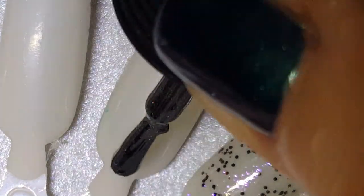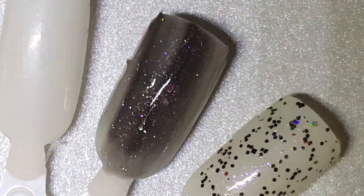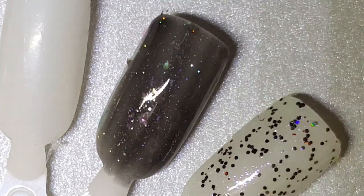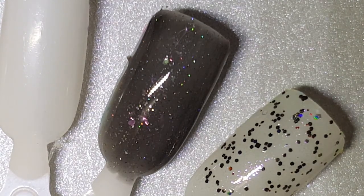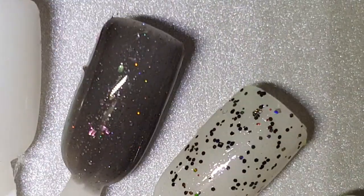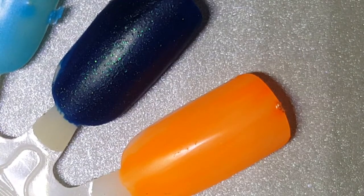This is called Frenemy, and some people have a love-hate relationship with it — so it's a good name. It's got rainbow flaky shards and holographic glitter, and a lot of other stuff in there, including purple. It's in a blackened base. A lot of people say that when you put two coats on, you'll lose all the glitter, which can be true. I've put this over a concrete gray, over black, or dark blue, and it looks very pretty.